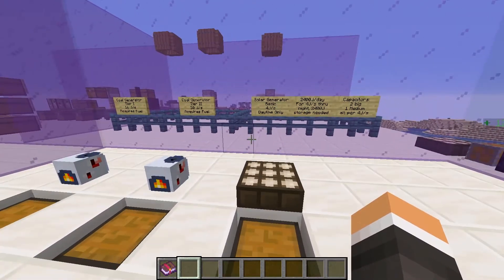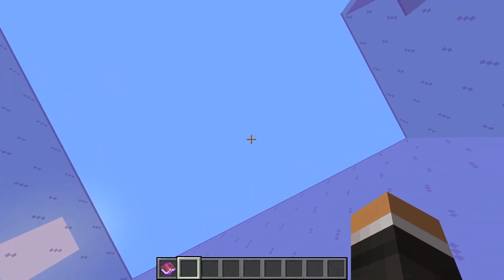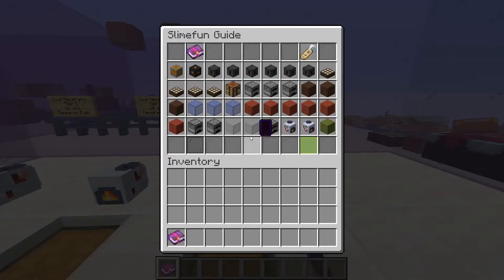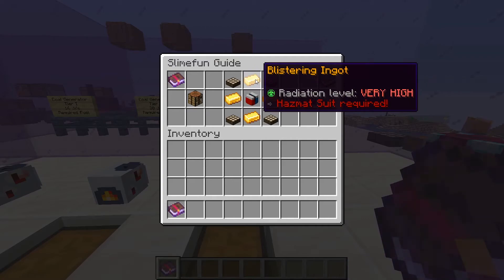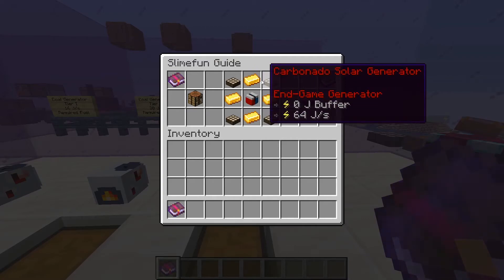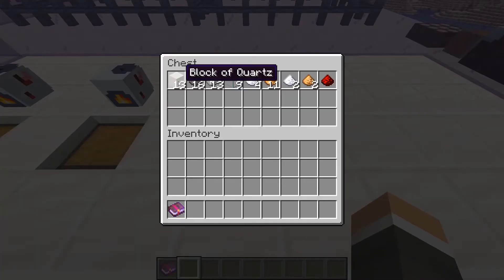Our solar generators produce energy only during the daytime and must not have blocks between them and the sky. The highest tier of solar generators — the energized solar generator — does work during both the day and night, but it requires blistering ingots, a resource that we don't have access to this early in the game. Here are the raw materials required for a single solar generator.